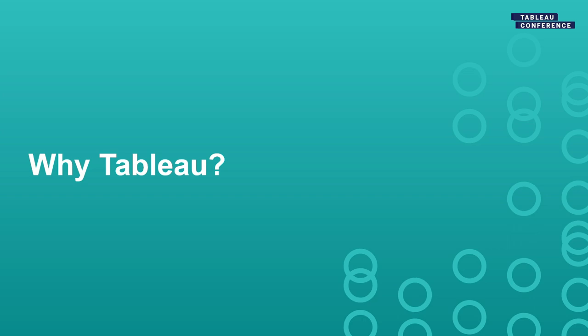Why Tableau? First, it's an awesome value proposition — most of you are here because your organization already has Tableau, so you get to use something you're already paying for. You don't have to buy a specialized tool you trot out for maybe one month a year and then goes stagnant. Most territory planning softwares are very expensive, not up-to-date — the last one we used looked like software from 1999 and crashed a lot. The first thing they told me when training was basically: always be saving, because it will crash. The question is just when.